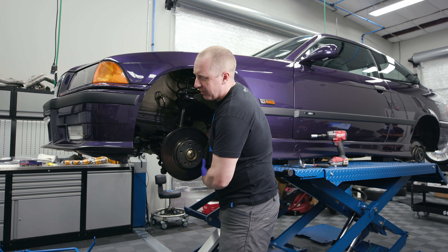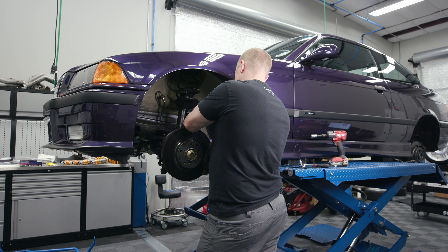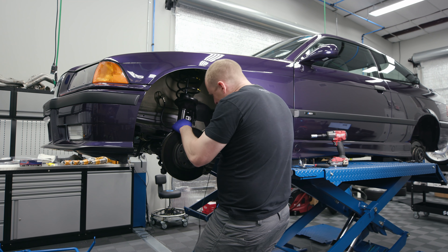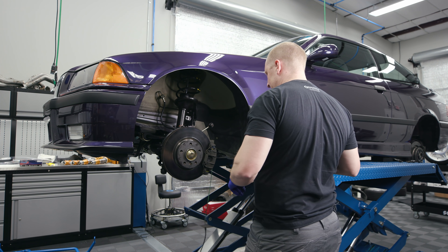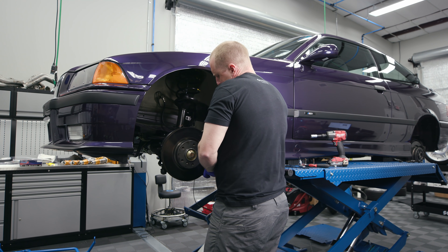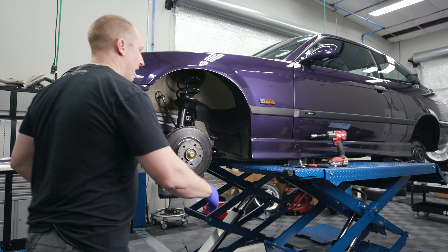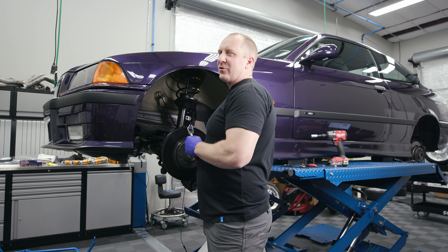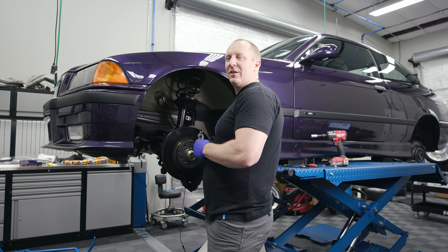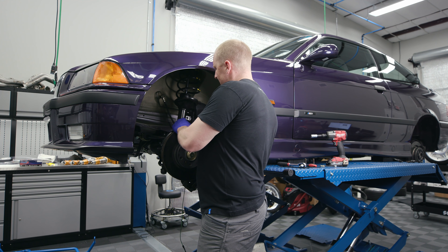I've got Turner sway bars to put on as well. So the driver's side — sorry, passenger side — doesn't have a wear sensor in the front. Let's take off the speed sensor. Once I get the brake off it'll be easier to get to. I'm going to tie this up to the control arm. Let's take the speed sensor off now — it's a little five-millimeter bolt.